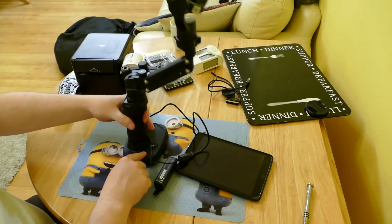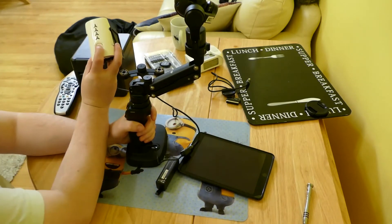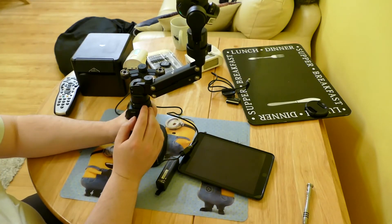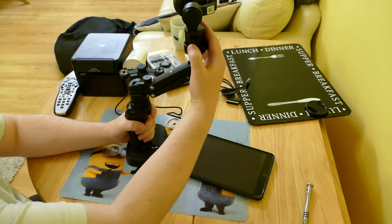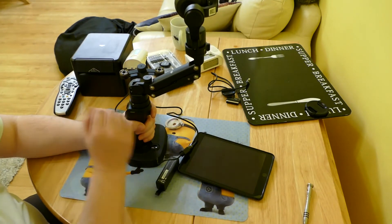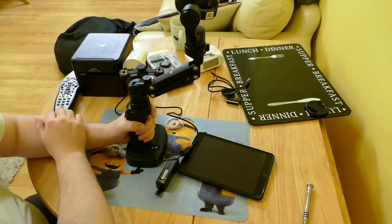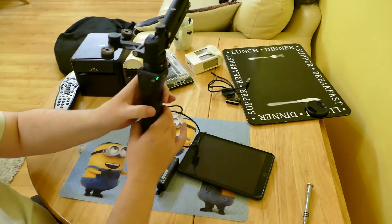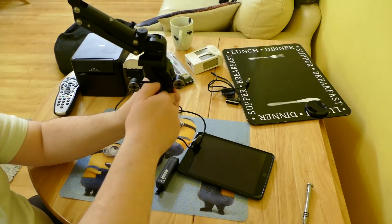The handle in the base doesn't really work with the Z axis, so I'll make sure I hold on to it. I've still got the external power source, so I'll turn on my Inspire battery and turn on the Osmo. It does have a bracket on the side with a little knob — this is where you would attach your mobile phone holder, which bends down and screws on to the side of the handle.